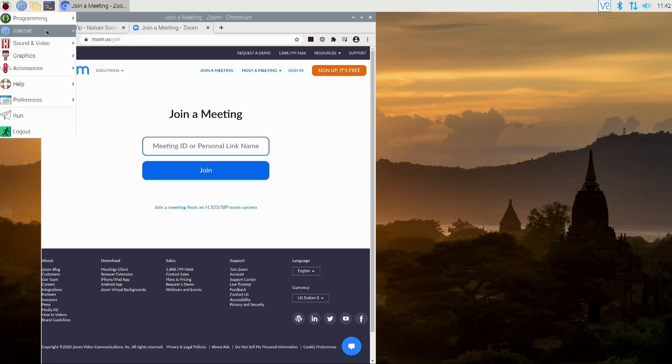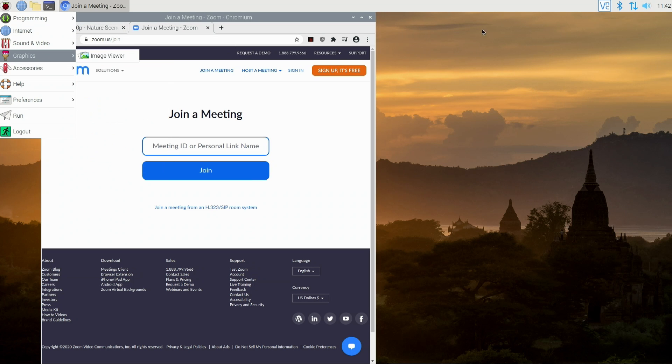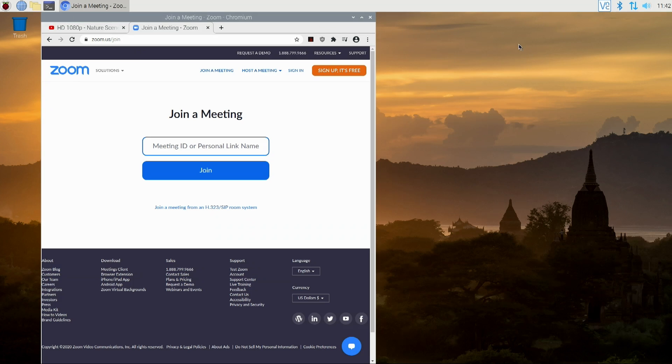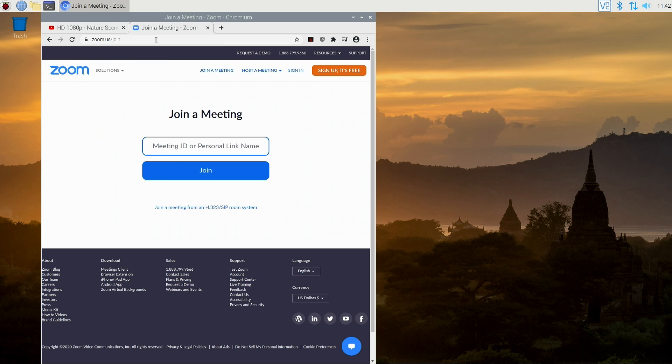Last but not least, one thing I couldn't fully test is the improved Orca screen reader — it's like a magnifying glass and screen reader. I installed it but couldn't find where it launched, so it didn't work out of the box for me. But from previews I've seen, it does work well — especially with the speech-to-text feature that reads content aloud. With the new PulseAudio, you can actually hear it while doing other things simultaneously.